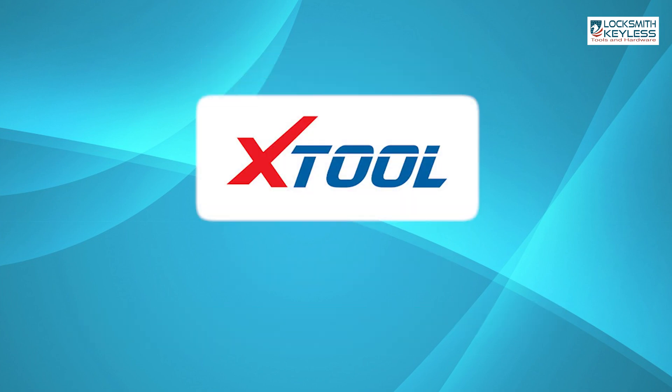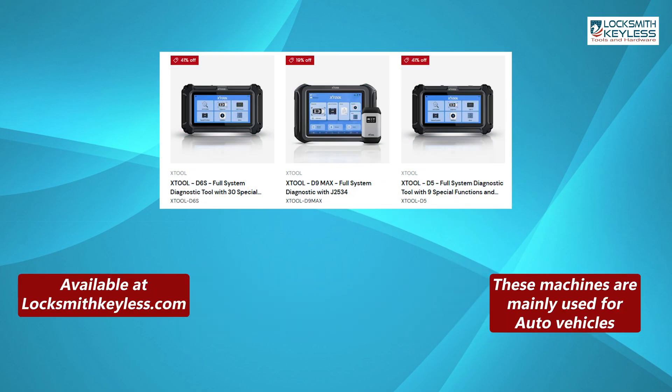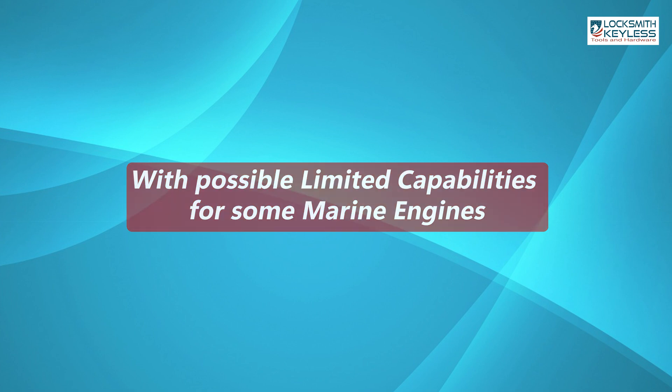Its main competitor X-Tool does not have a direct marine equivalent, but its D-Series — the D7, D8, and D9 — provide full-system diagnostics and special functions for automotive use, with possible limited capabilities for some marine engines.